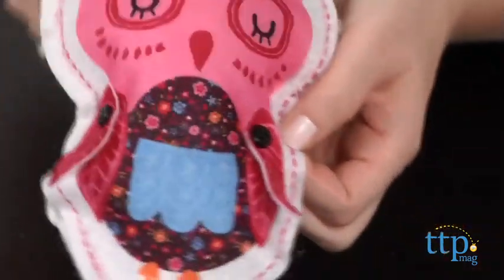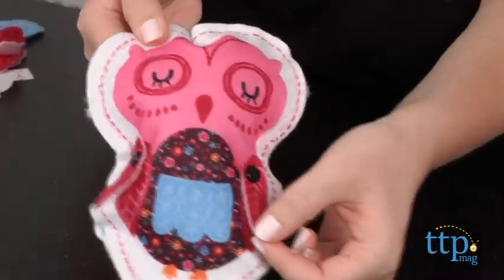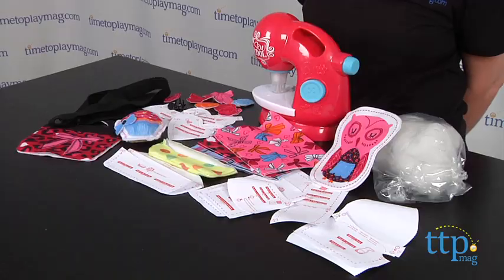While this is designed to be safer and easier to use than a real sewing machine, there still might be a learning curve. Kids should take their time, and eventually they'll get the hang of it.